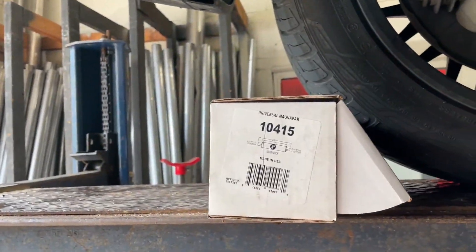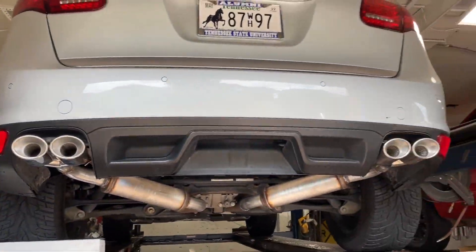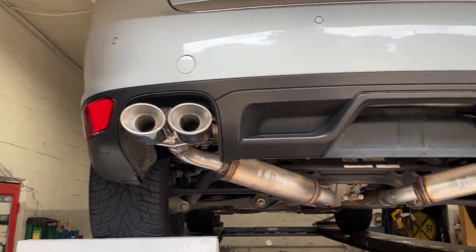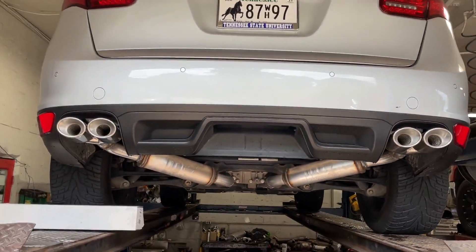There's the part number 10415 — there'll be a link in the description. Then we finished it off with quad tips, ovals. Really beautiful as you guys can see. We'll see if we can get a link in the description for those also. We'll match them up as much as we can — there and there.